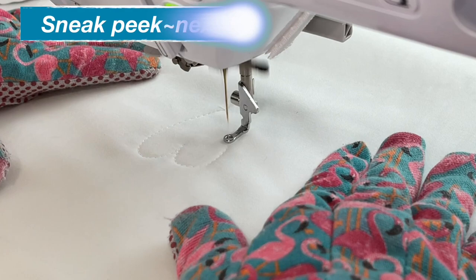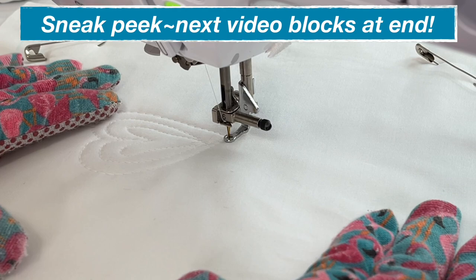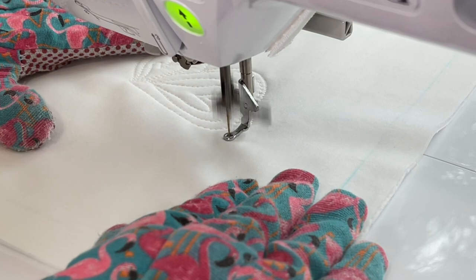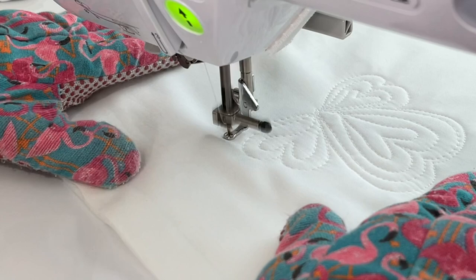I chose the heart motif to be our first free motion quilting block in this quilt sampler because it's a familiar shape and a lot of you would have that muscle memory already built in. All I did was start in the center and make one big heart shape, then echoed inside of it coming down to the point — that bottom point of the heart — to close everything up.